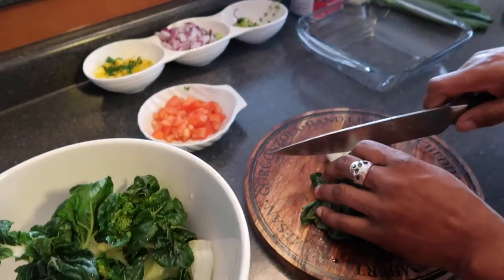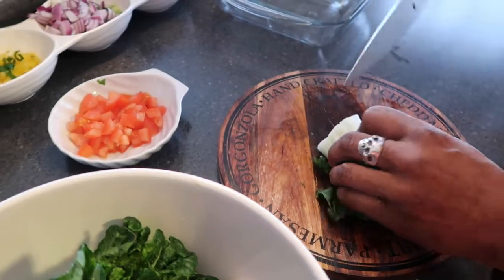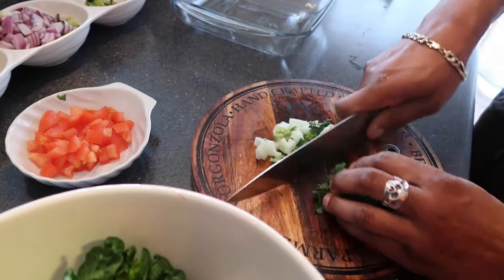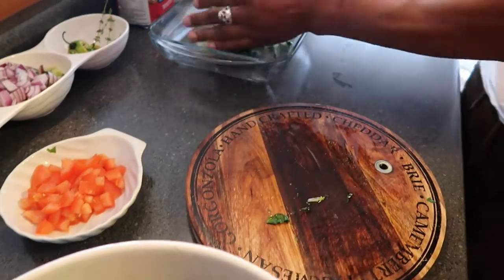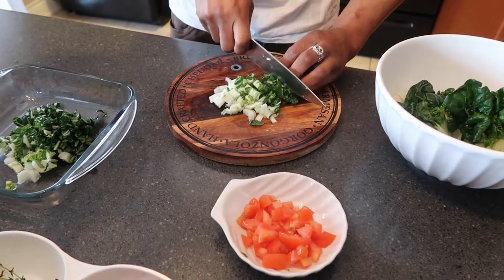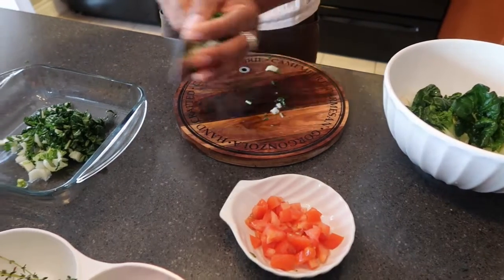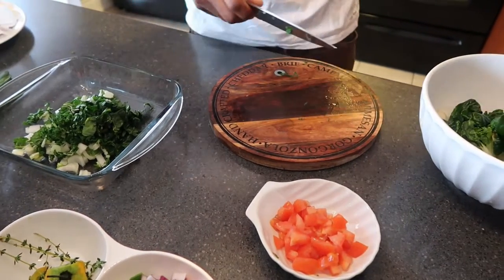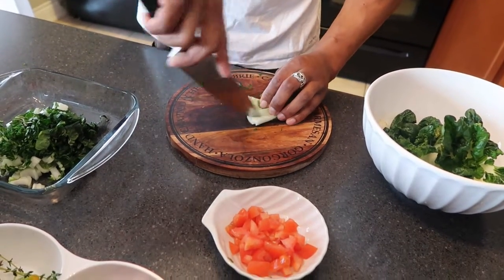First you want to get rid of some of the bigger stems. The bigger leaves you want to give them a nice little chop like that, and we're gonna just chop it up nicely. Get all of that good greenery inside of there — little stems, the bigger leaves.